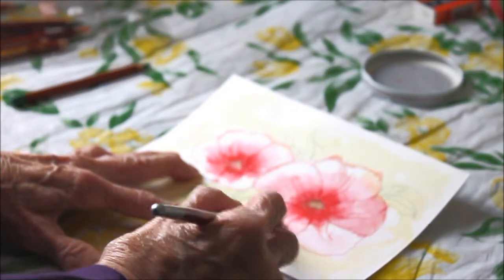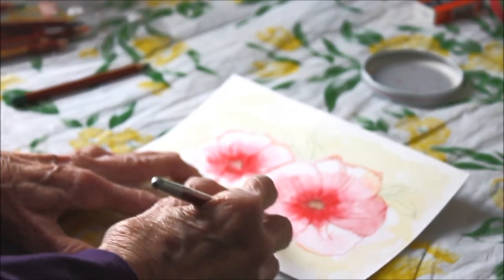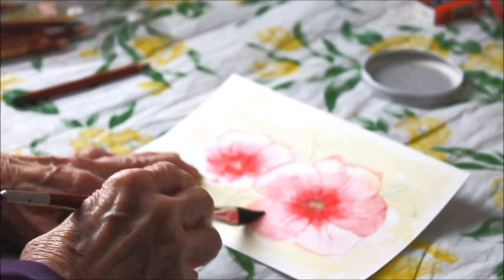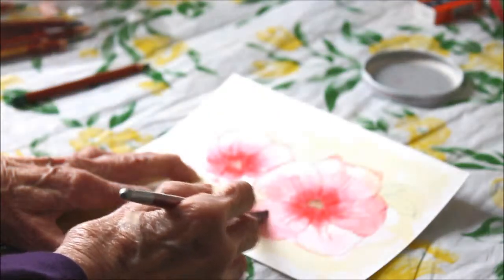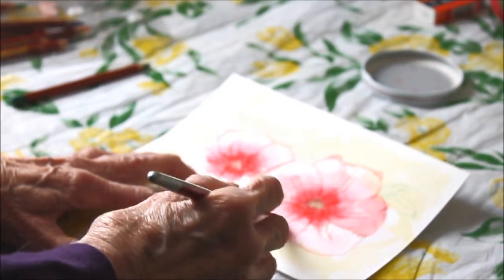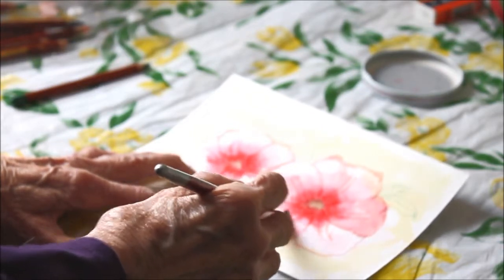Now this is where the light is shining. You notice that there are these sharp edges here. I'm going to try to soften them by wetting the paper and lifting it out.